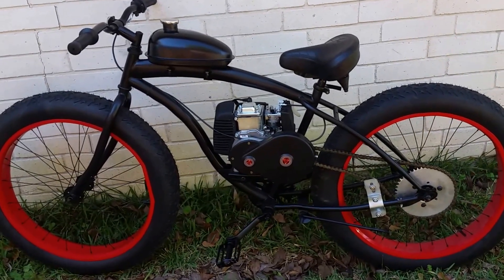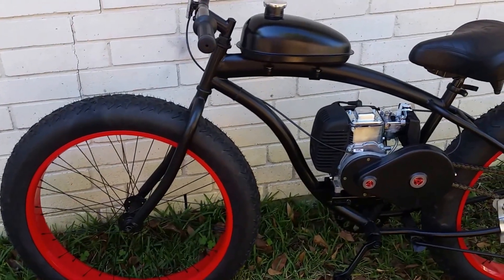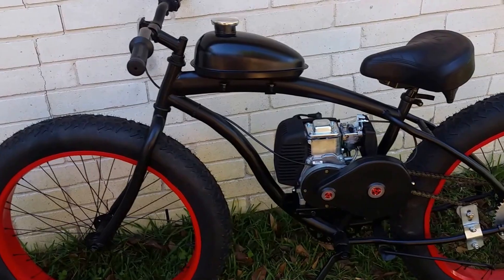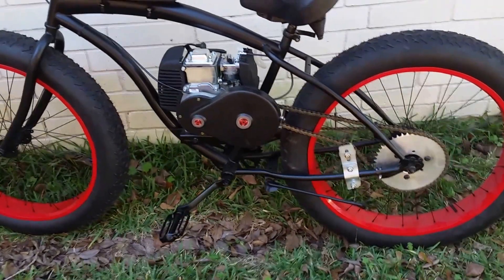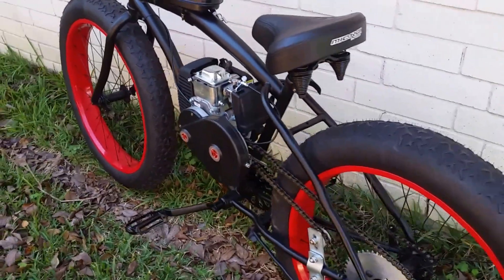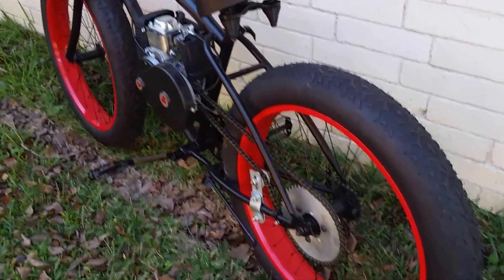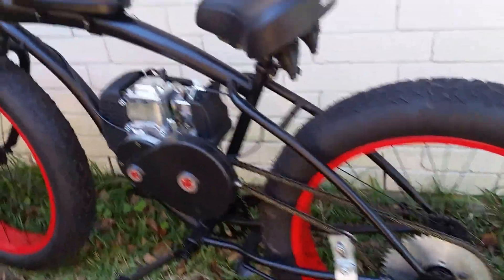Here you go, one custom-built fat tire bike from motorizedbicycles.com, Houston motorizedbicycles.com. It's got a four stroke engine on it and nice big four-inch fat tires.